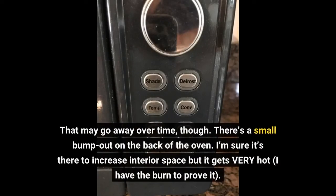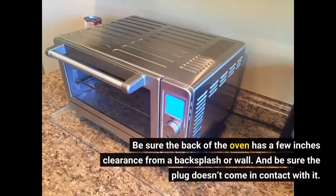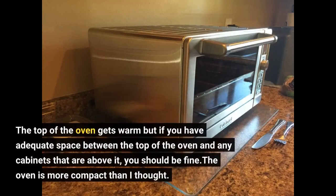There's a small bump out on the back of the oven. I'm sure it's there to increase interior space but it gets very hot — I have the burn to prove it. Be sure the back of the oven has a few inches clearance from a backsplash or wall, and be sure the plug doesn't come in contact with it. The top of the oven gets warm but if you have adequate space between the top of the oven and any cabinets above it, you should be fine.